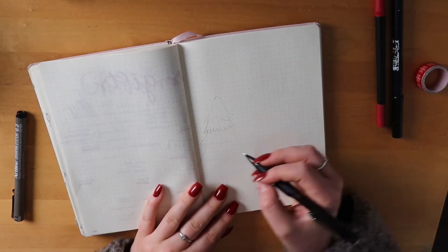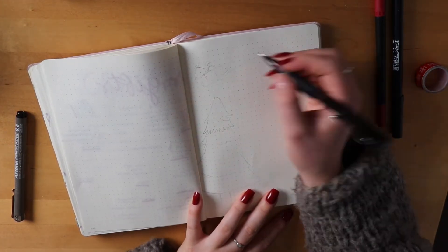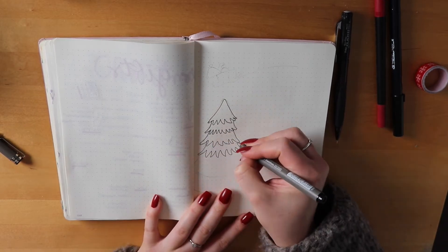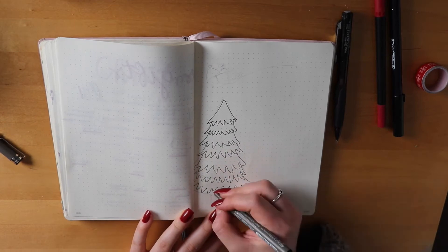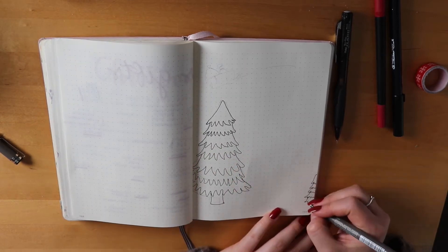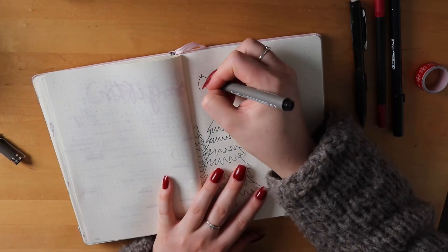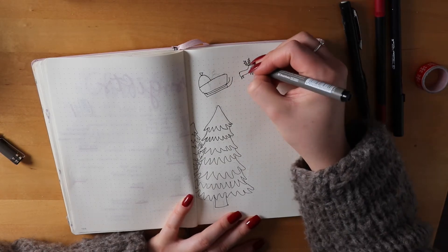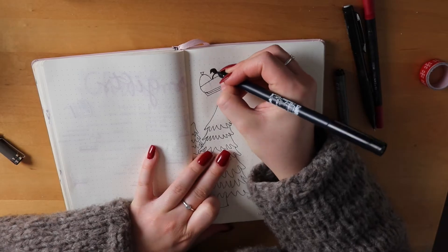Welcome to this voiceover. Let's start off making this December bullet journal. I did not end up making a gift spread in this bullet journal because you can actually see it through on the left side — I did it before I started December because I started planning out my gifts early. I've already bought almost all my gifts.